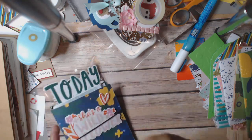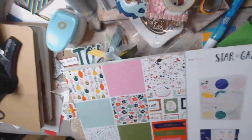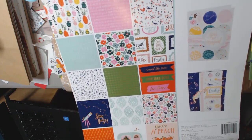Hi everyone, this is Cindy, Create the Heart, and I'm back to show you another project that I made with the Stargazer paper pad that I had gotten from Tuesday morning. I've been working through this pad and I'm making great progress, so hoping to be done with it really soon.